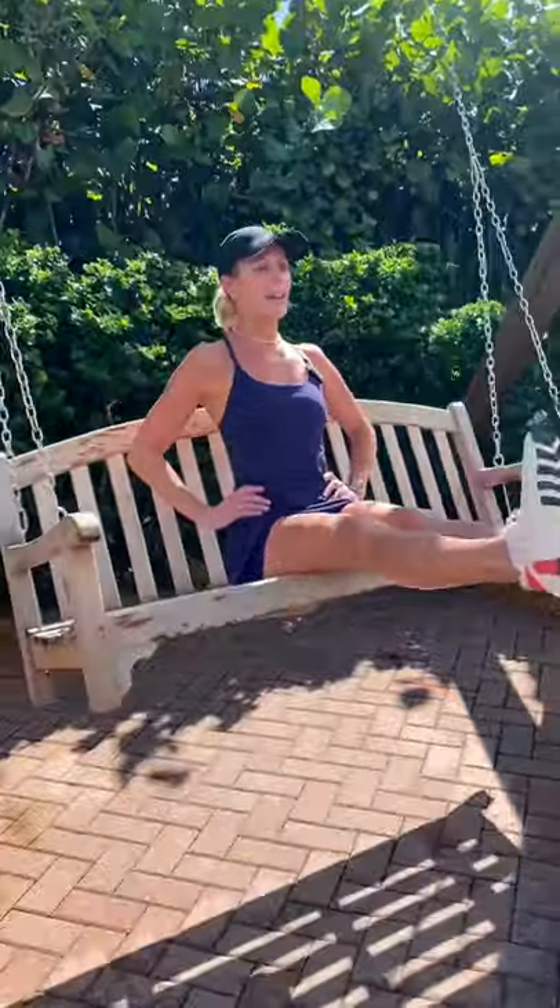Hi everyone, I'm Amy from Amy's Beach Fitness. Find a swing in a park — maybe you have one at home. Sit up nice and straight without using the back. Keep your back really straight. Core is engaged.